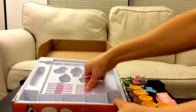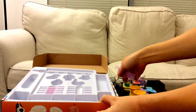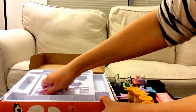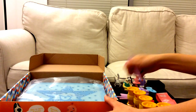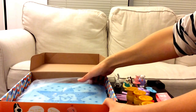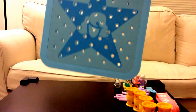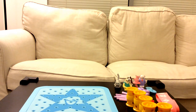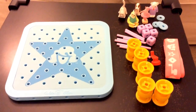Let's take these out as well — one, two, three, four, five. There's something underneath too. The last item is a square board. Let's show you all the items that are inside the box.